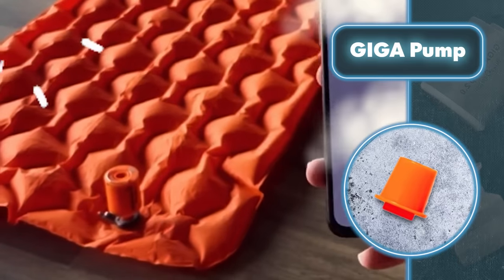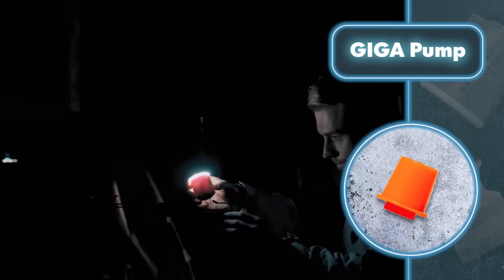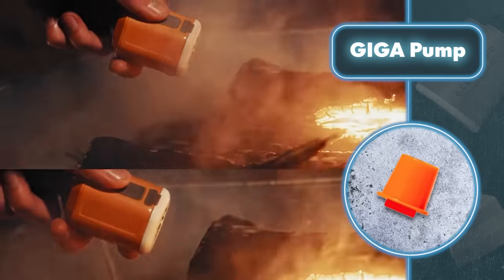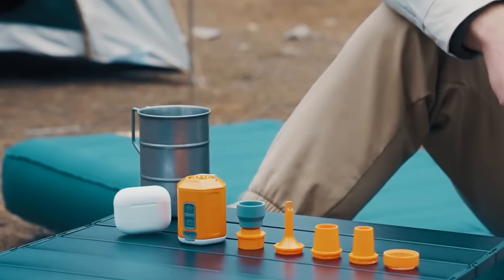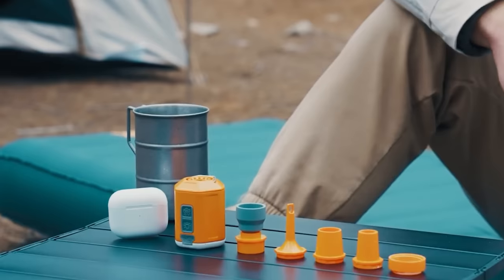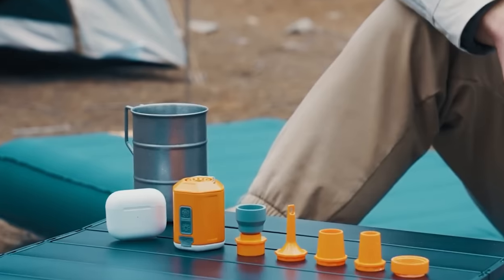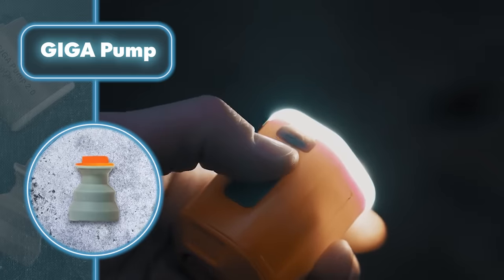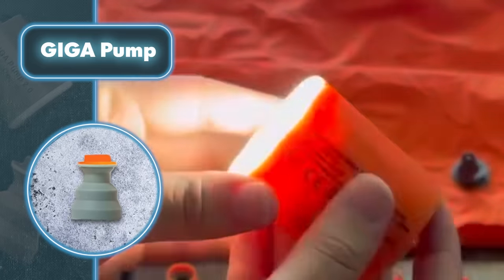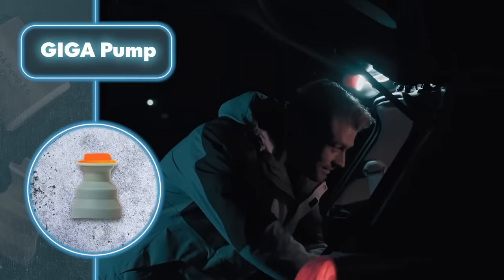Inside the Giga Pump you'll find a rechargeable lithium-ion battery with 1,300 milliamp hours. With just one charge, you can blow up over 10 air mattresses or suck the air out of more than 20 bags. You can easily recharge the device using the Type-C port, making it compatible with various power sources.